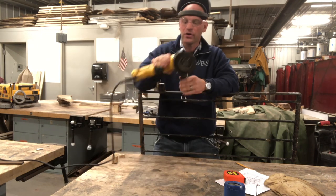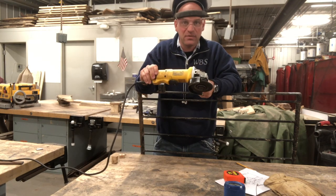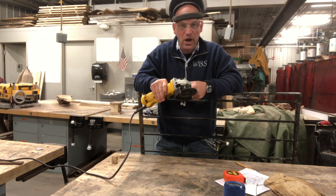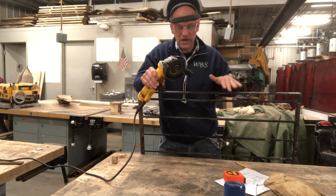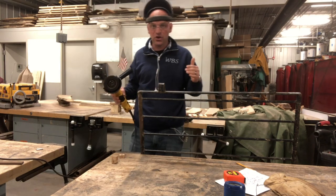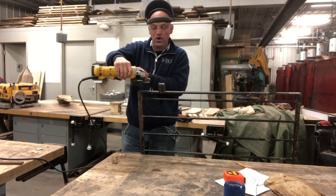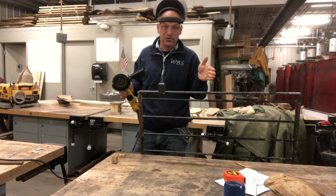When you're working with an angle grinder, one of the biggest things you need to be aware of is where the sparks are going. Sparks will be flying from the metal that you're grinding. We're going to go ahead and grind this a little bit, and I'll show you how sparks fly off a certain way and how you can position the grinder so they're not going in a dangerous direction.